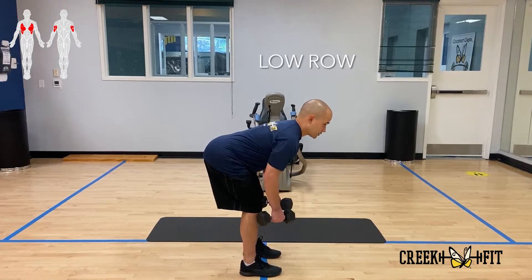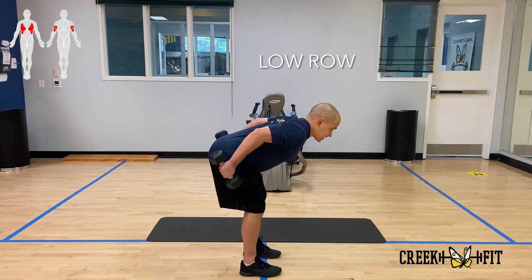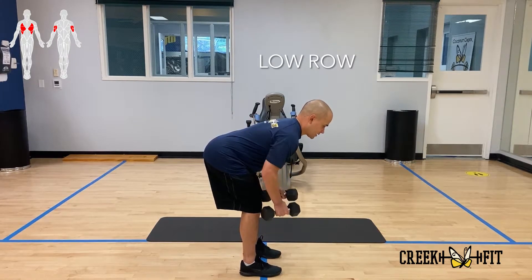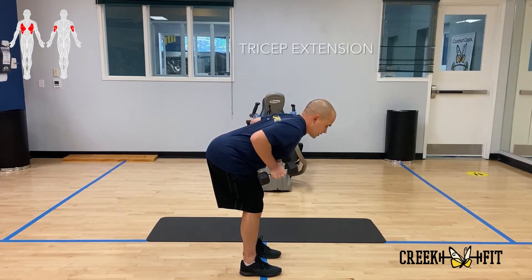You're going to start off with a low row — keep those elbows up — and then you're going to extend those arms, straighten them out. Bring it back down. So: low row, tricep extension, back.